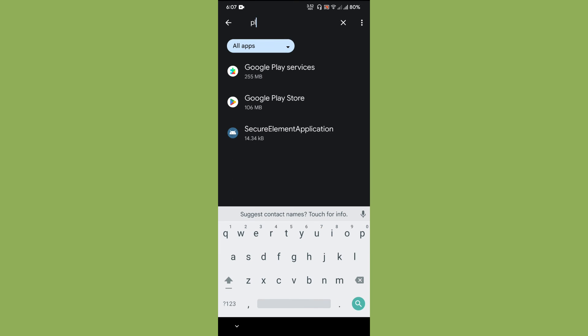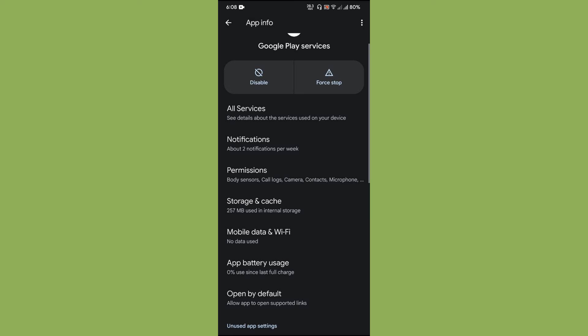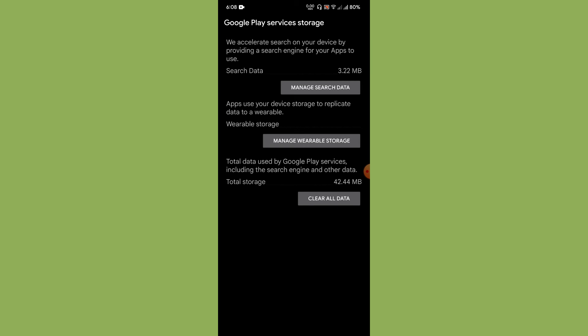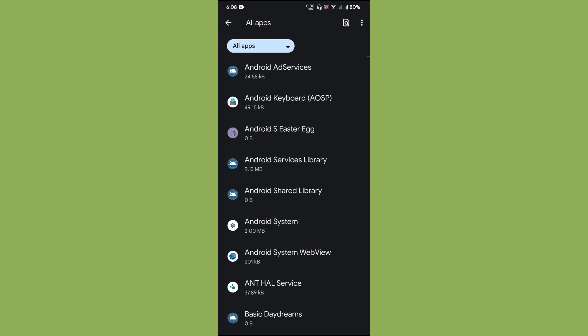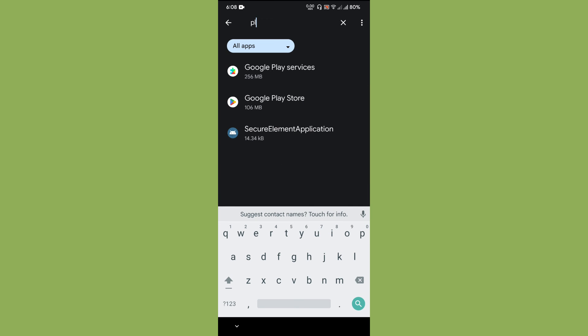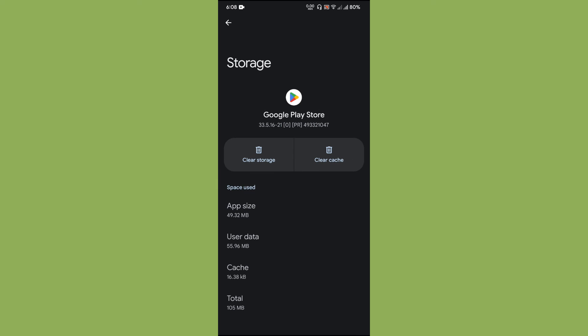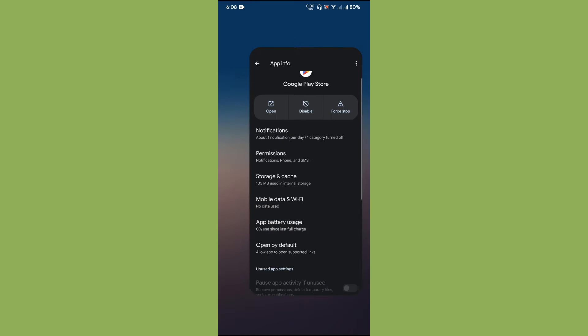Tap 'See all applications', enable Show System Apps, and search for Play Store and Play Services. Click on Play Services first, go to Storage and Cache, tap Manage Space, and do the Clear All Data. I'm not actually going to tap the button since it may crash the screen recorder, but this is how you do it.